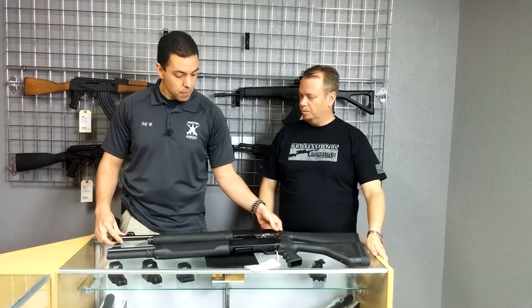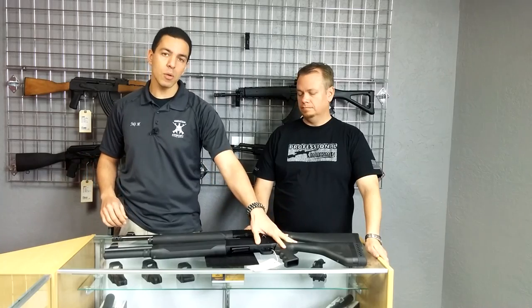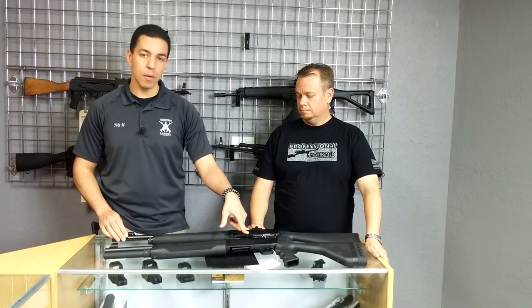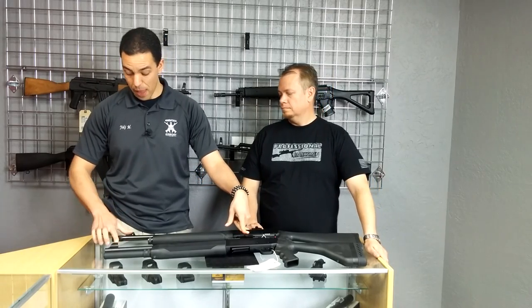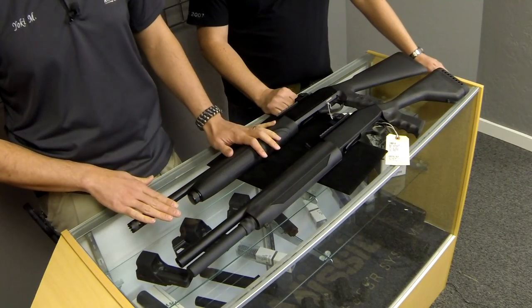They've got a similar look and feel to them. It's a very similar look. Both of them have a pistol grip. Both of them have the rail on the top with the rifle-style rear sight and front sight. The Mossberg has an extended tube while the SAR Arms doesn't.